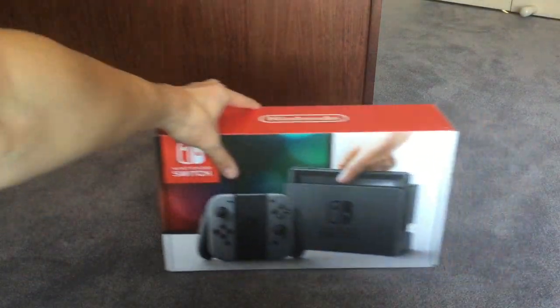What is going on guys, it's Nidjork here. Today I'm going to be doing an unboxing video. For this unboxing video, we're going to be opening up the Nintendo Switch.